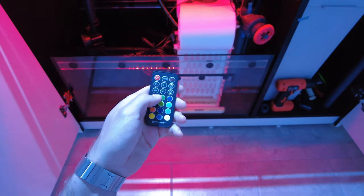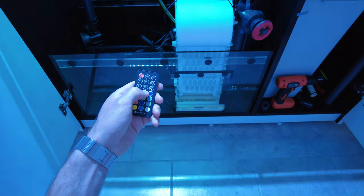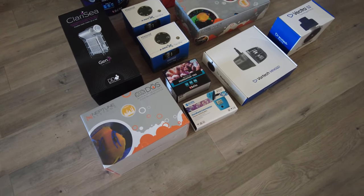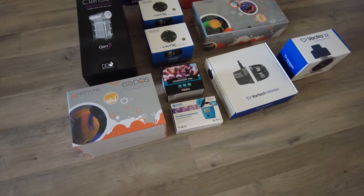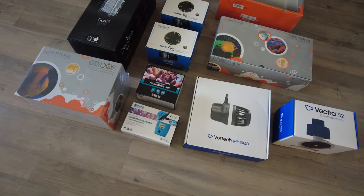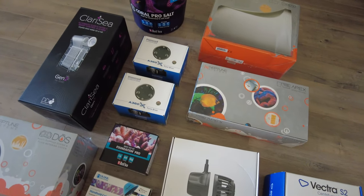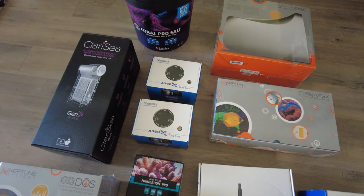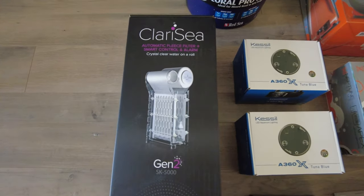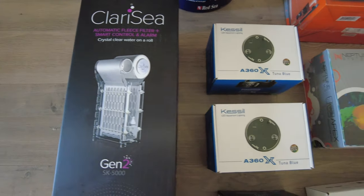As for equipment, here's a quick overview — it'll also be covered in future videos as we go. Aside from the cabinet lights, which was a necessary installation, this is the first round of major equipment that I got, starting with the Vectra S2 for the return pump, the Vortec MP40 for the wave maker, and then coming over to the Clarice C, which I just talked about as far as plumbing. I'm really excited about it because I did not have one on my previous tanks and I'm really excited to see how it performs.